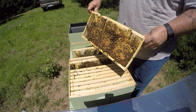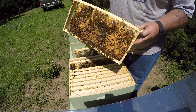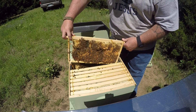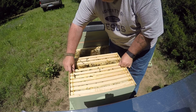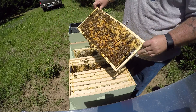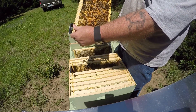Frame three — she's doing a super job. She got all that laid out. Got some drone brood up here at the top, kind of bullet shaped. The new queen is doing a fantastic job — all capped brood. Whole frame capped brood.